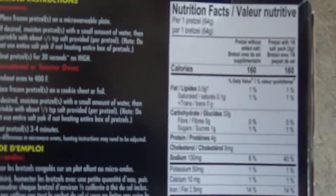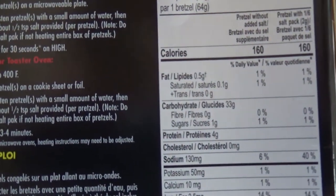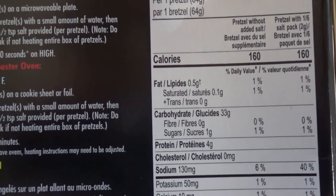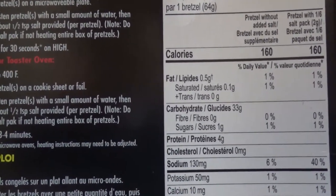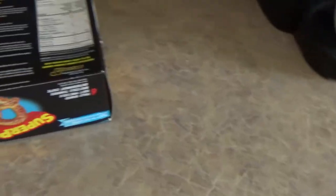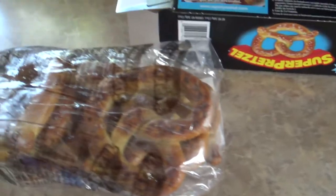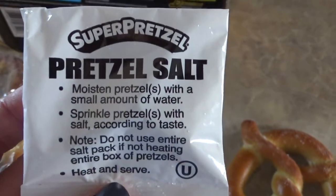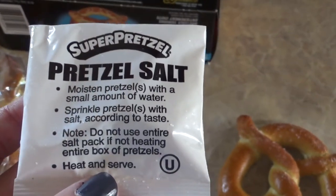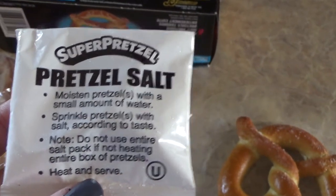Here are your six pretzels. Microwave instructions say: place frozen pretzel on microwave plate. If desired, moisten the pretzel with a small amount of water, then sprinkle about a half teaspoon of the provided salt per pretzel. Note: do not use the entire salt pack if heating the entire box. Heat pretzels for 30 seconds on high.